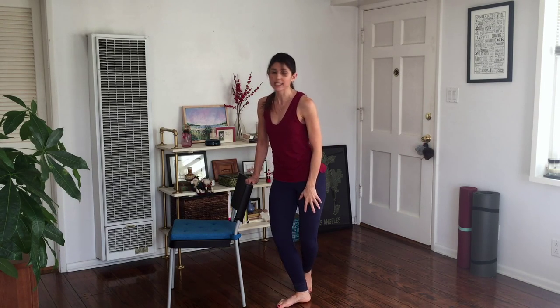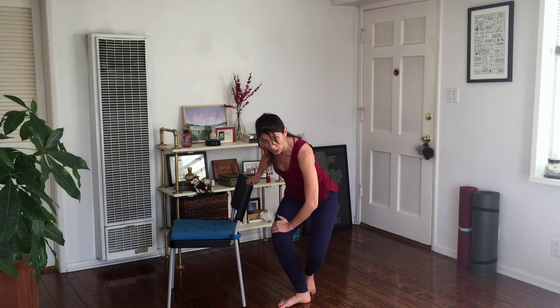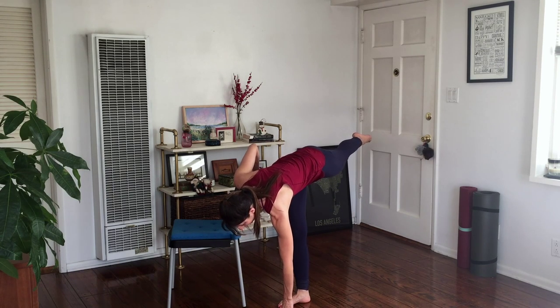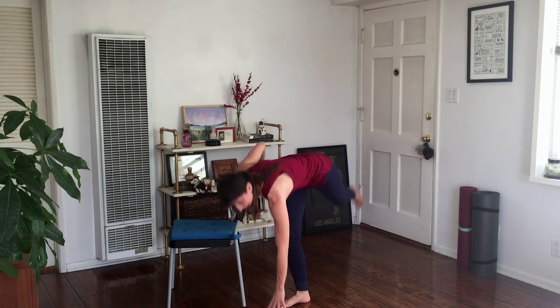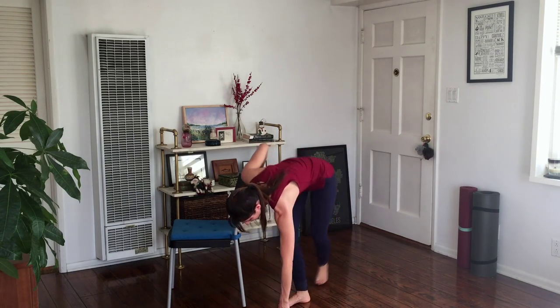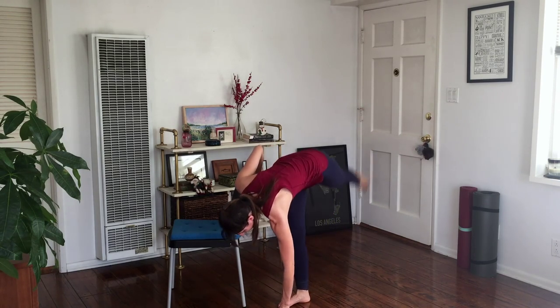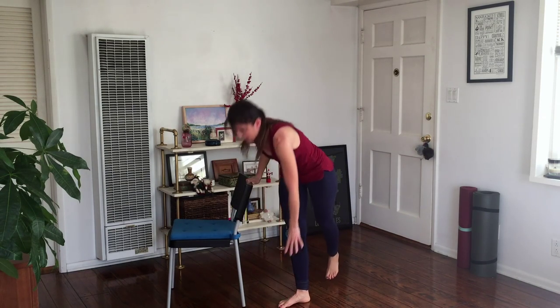Take that left foot and place it back behind the right again. We're going to do a curtsy, this time a little lower. Take your left hand to the right knee or to the floor — you'll either curtsy here or here. Wherever you are, shoot the back leg up and straighten the right leg. Eight, and up, seven — use your abs here — six, five, four, three, lift, two, reach it up, last one, and up. Then lift yourself up.